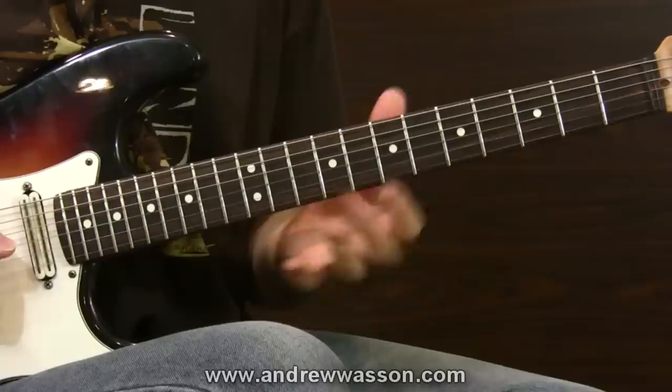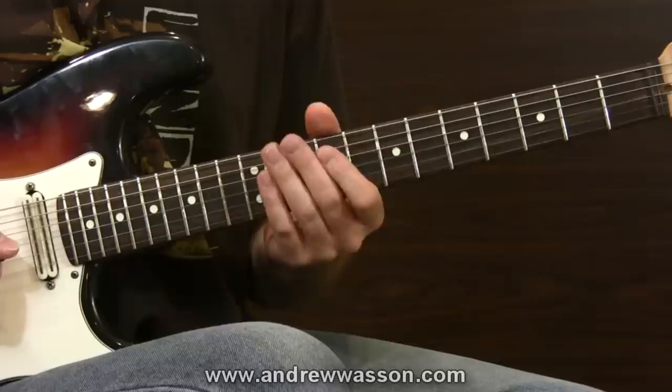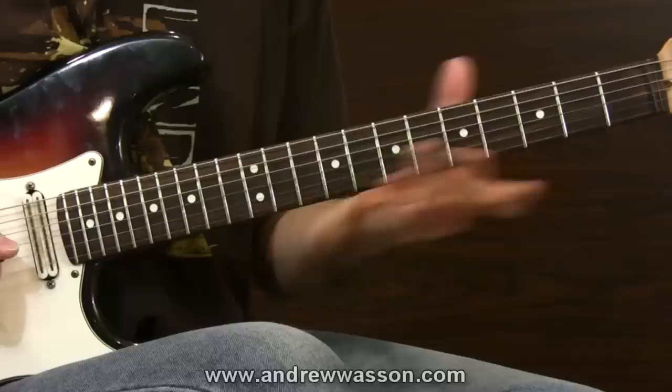Record that progression and then just apply the scale over it. Start getting a sense of phrasing — find your licks, your runs, the interesting geometrical shapes you like to perform through the scale shape to come up with your ideas. In no time you'll be actually applying and using the scale, with mobility and awareness along the neck.